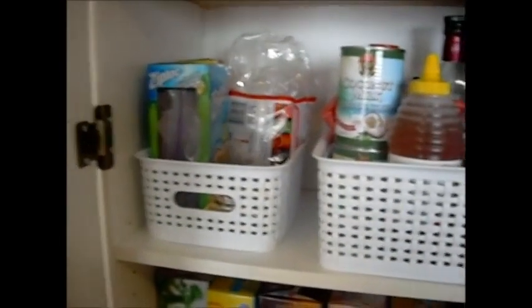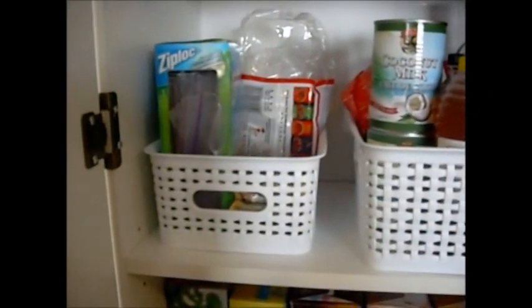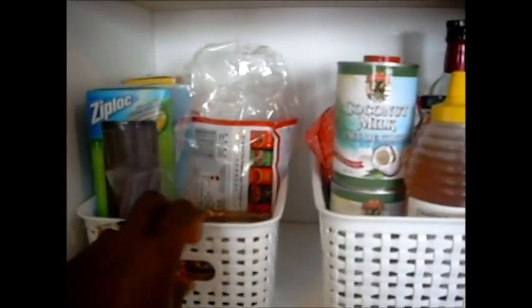So this is my pantry now. I got these baskets from Michael's — the small one for $5.99 on sale and the larger one for $8.39 on sale. I went to the dollar store but didn't see any baskets I liked that would fit in this unit.